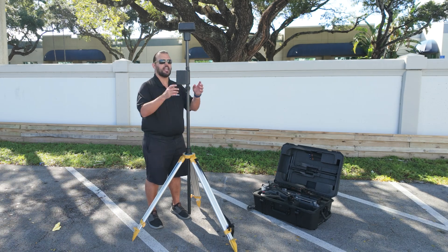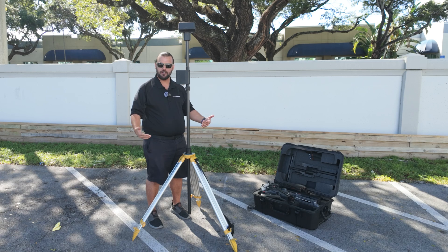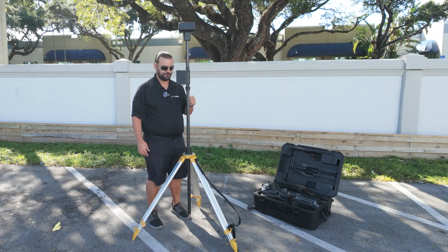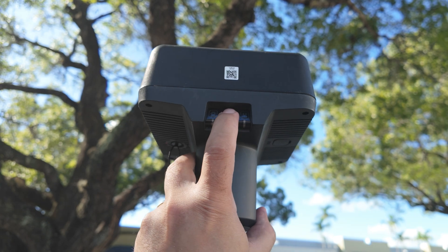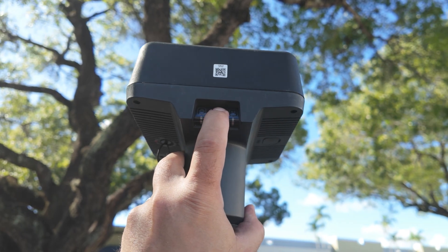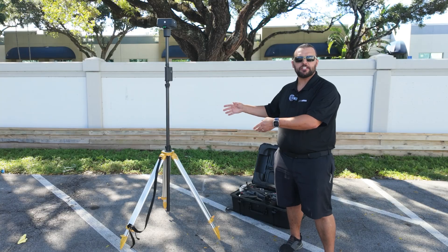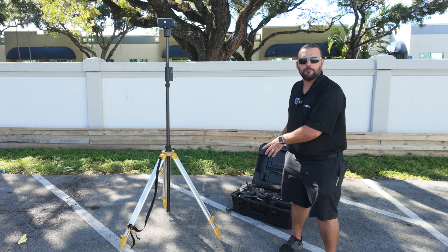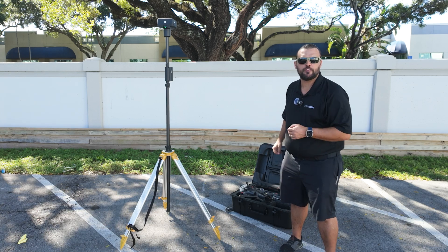Now that we have the tripod base and mobile base station giving us a level reading, we can power on the RTK Base Station unit. The middle button here is our power. Now that the base station is powered on and starting to acquire satellites, we can set up the DJI Matrice M350 RTK.